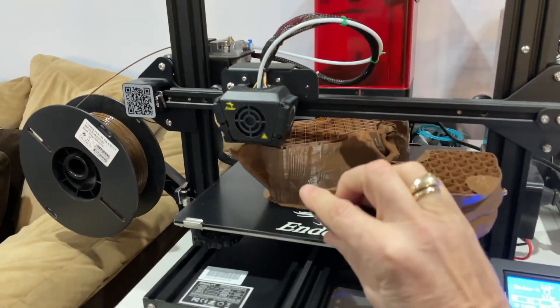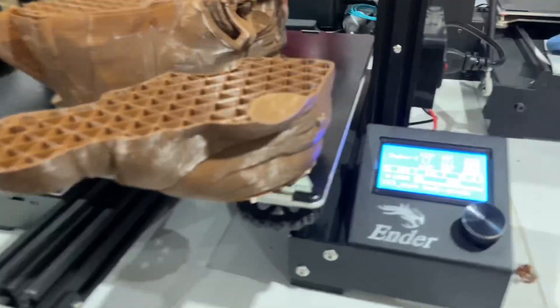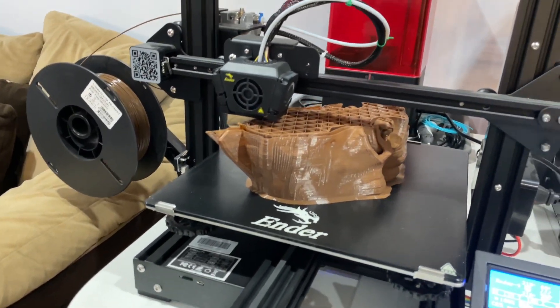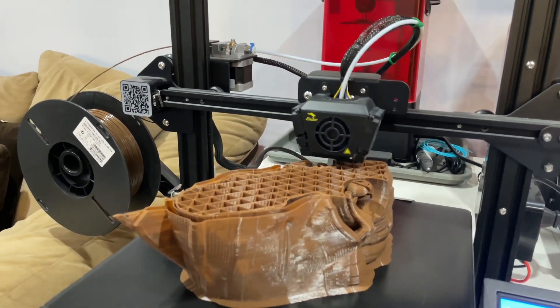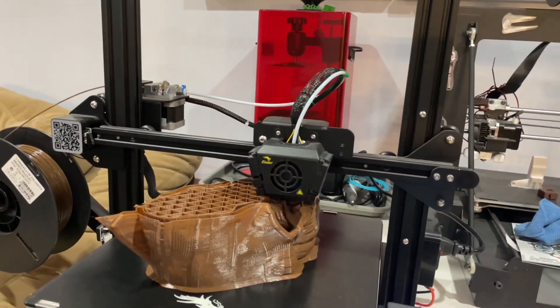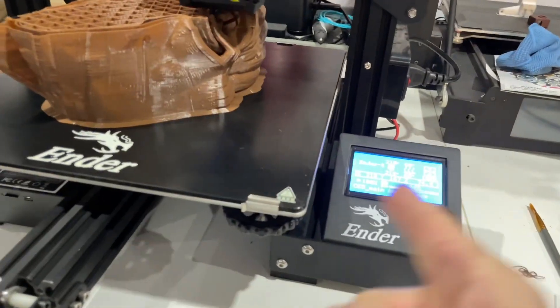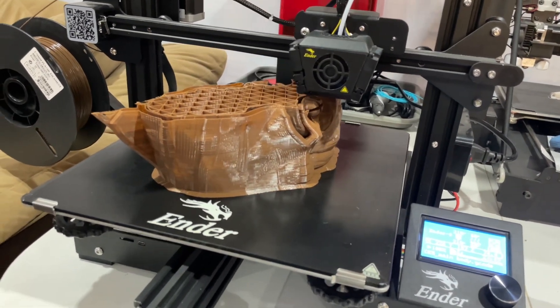Here's basically the difference: this one was the fail print — we're at 44% but still a lot to do. Also, I wanted to say — it's Kaz 3D that has basically sponsored this build, so I'll leave the link in the description below. We'll show you when it's done. Still a lot to go — probably not till midnight or so by the time this is done. It's a big print.